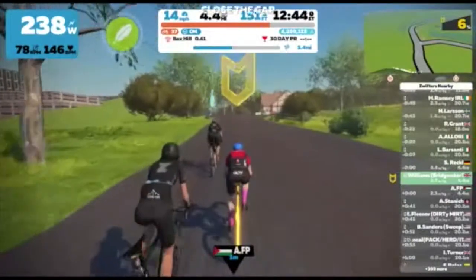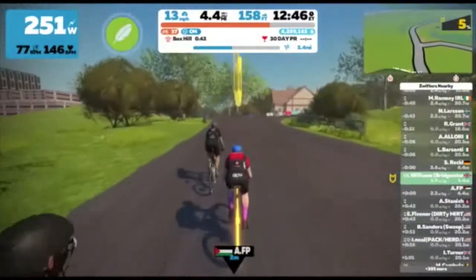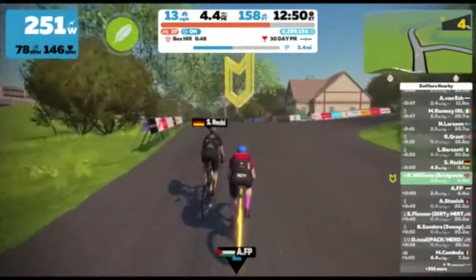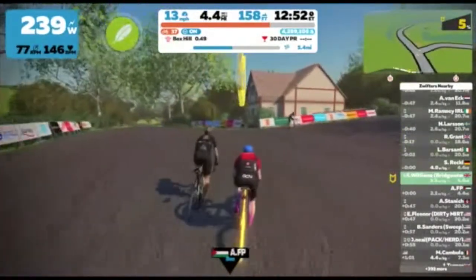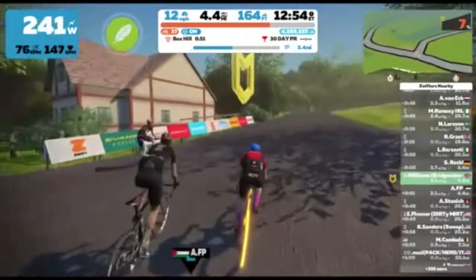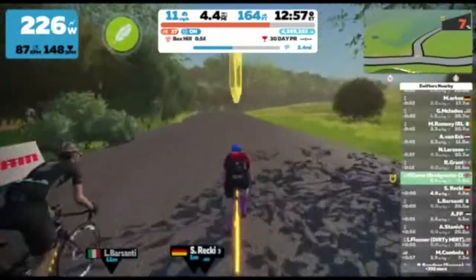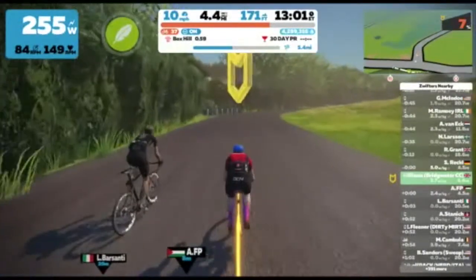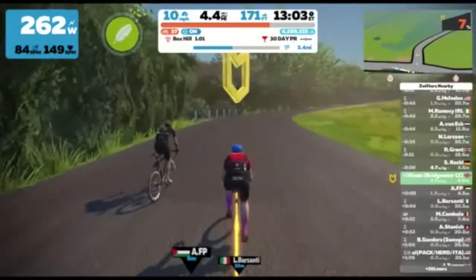So we're approaching the first right-hand turn, it's just coming up, and as you can see the gradient has gone up to about 6-7%. It stays at this fairly consistent 7-8% until you get to about the first half a mile or so.